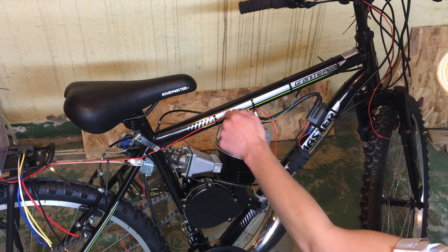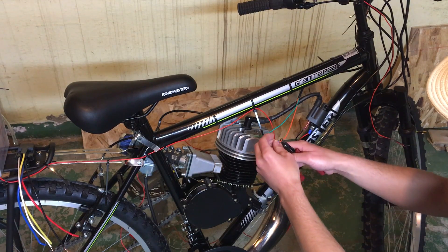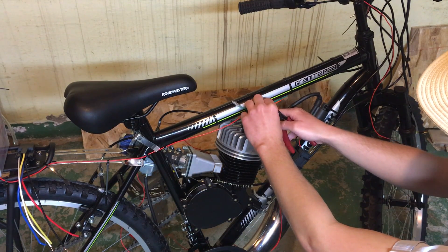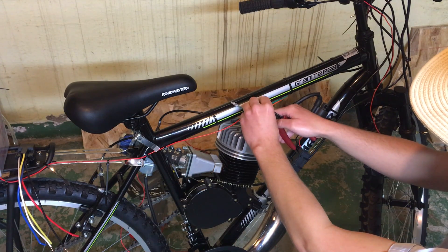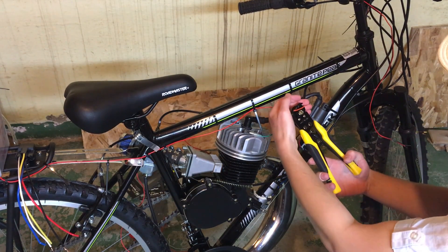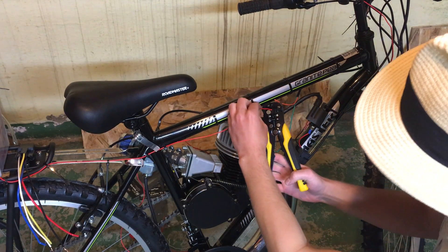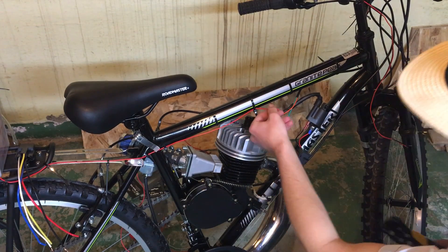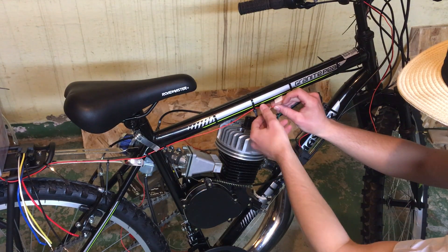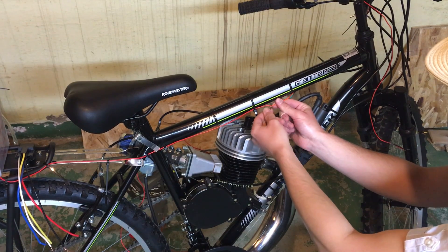I turned the bike around so you can see what I'm doing. Here's the red wire I'm running from the battery on the back of the bike, and here are the two wires for the switch. I'm going to go ahead and cut the switch wire here, and also cut the red wire. I'm going to leave a little bit of slack so we have room to strip the insulation back. Then I'm just going to do the same for this side.